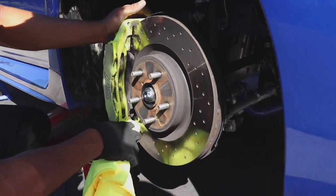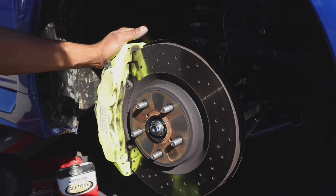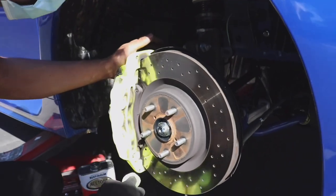Tell the people what you're doing now. We're just prepping the calipers — sanding and cleaning them off with alcohol. We want a clean surface before we start spraying. Just getting them all nice and cleaned up.